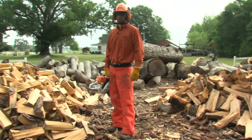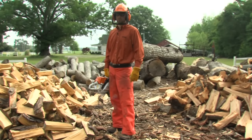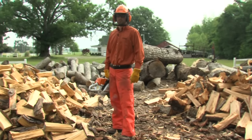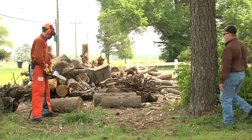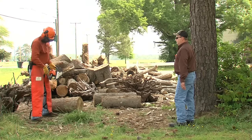Casey's got his boots, chaps, gloves, glasses, hearing protection, and helmet system on. And last, if you are approached while the saw is running, engage the chain brake and shut off the engine.